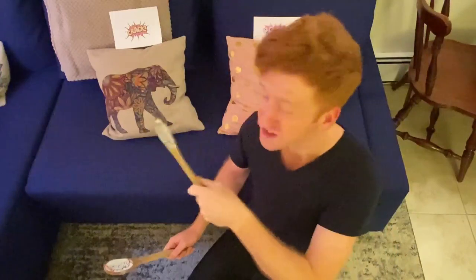Did you know that Dave Grohl from Nirvana — the drummer of Nirvana — used to do the same exact thing when he was a kid? Look him up. He's pretty good.